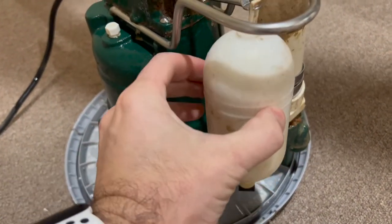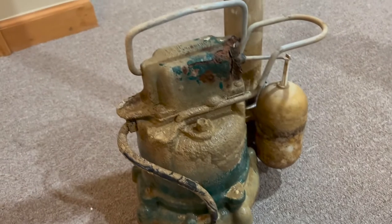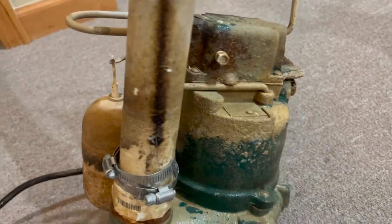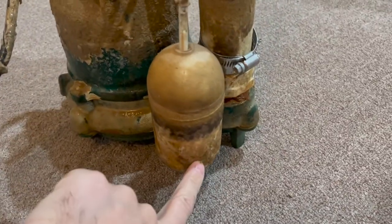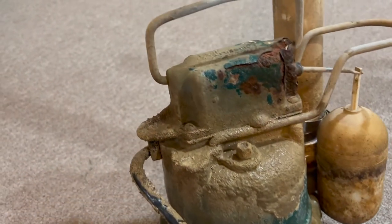As you can see, the pump has extremely heavy build-up from calcium. It's hard water in this region, and that's why this calcium builds up. We noticed because the pump wasn't working — the switch got stuck — and you can see a lot of rust in there as well.